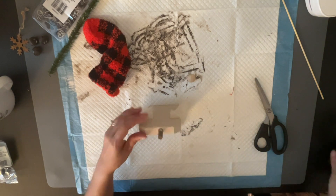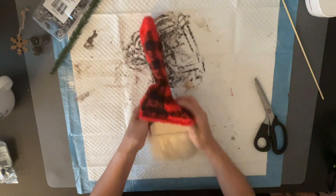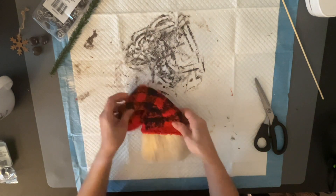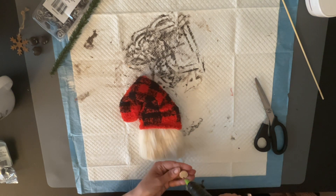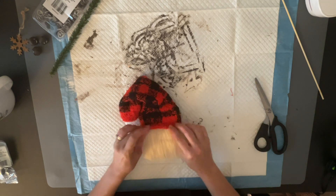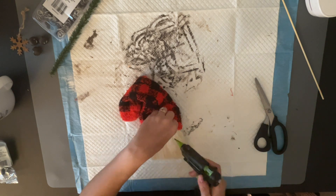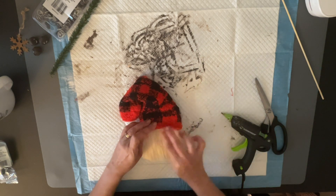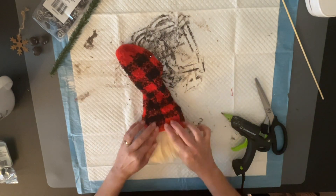I glued everything nicely and now we're putting our nose down. These are Dollar Tree socks — you get a set of two, so you can make two gnomes for a dollar. We're making a rustic gnome — that's the look I was going for. I glued the fur down in the front around the nose area to make sure it stays put. I noticed you couldn't see the nose that well, so I pushed it up and now you can see it.